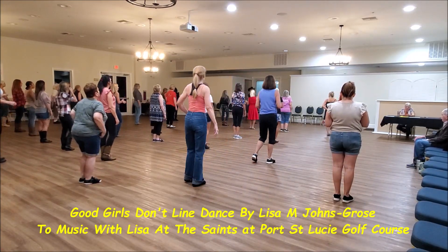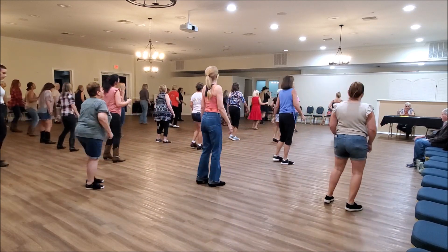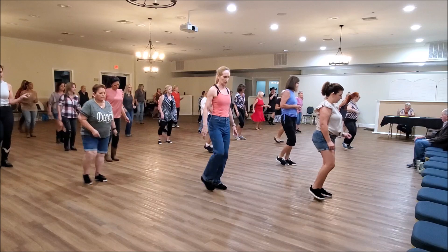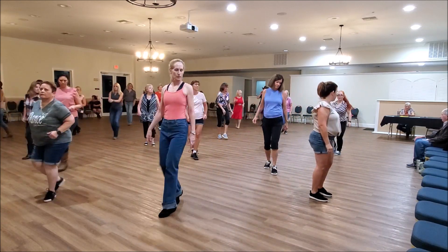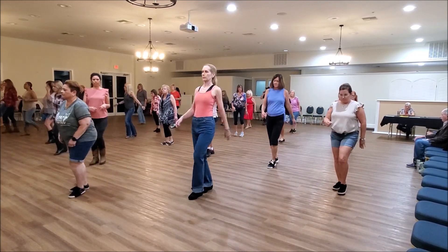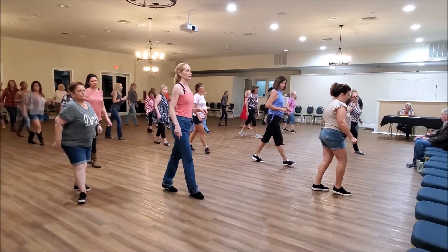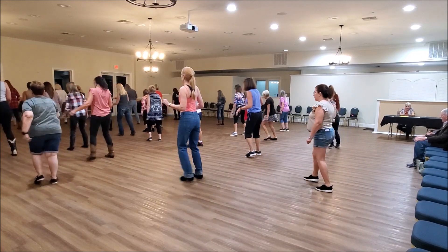Here we go! Rock and turn, step lock, shake and step. Chugle heel, chugle heel, chugle heel, out in, out in, drum box.